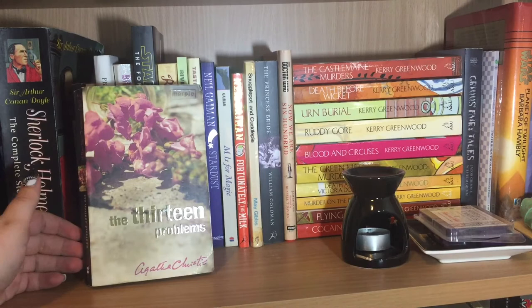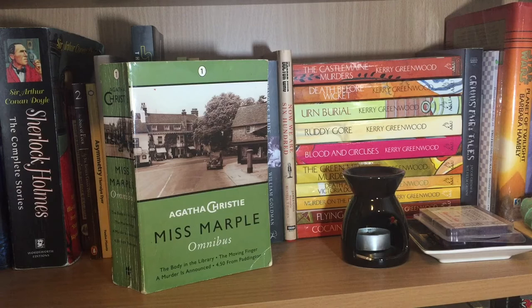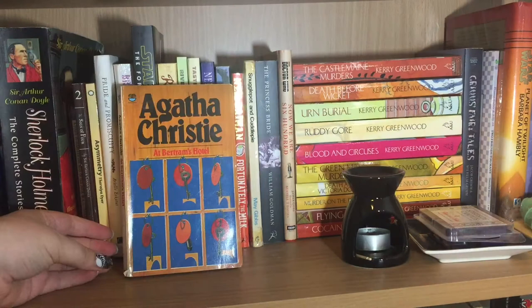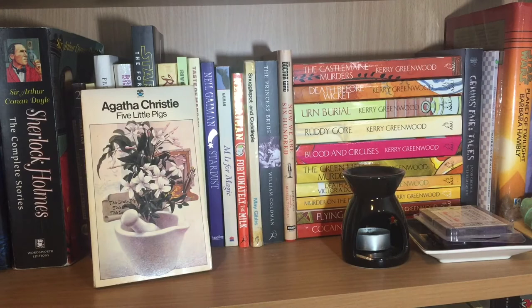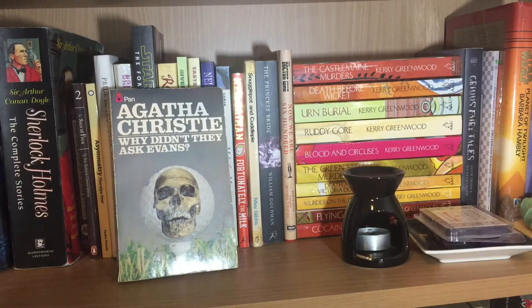One of my favourite Miss Marples is The Thirteen Problems by Agatha Christie, as is The Body in the Library and The Murder at the Vicarage. This is another combined omnibus edition with The Body in the Library again, The Moving Finger, A Murder is Announced, and 4.50 from Paddington. Continuing the Miss Marple theme, we have A Pocket Full of Rye, The Mirror Crack'd, At Bertram's Hotel, Nemesis, and Sleeping Murder. Moving on to Poirot: Cards on the Table, Death on the Nile, Dead Man's Folly, The Adventure of the Christmas Pudding, Five Little Pigs, After the Funeral, The Mysterious Affair at Styles, The Peril at End House, and Curtain. And one that's neither a Marple nor a Poirot: Why Didn't They Ask Evans?